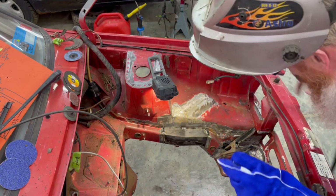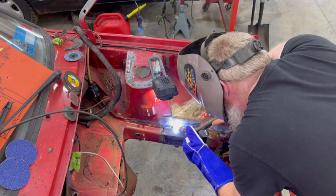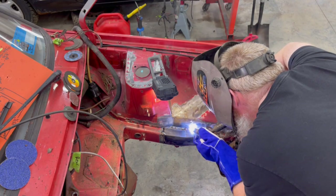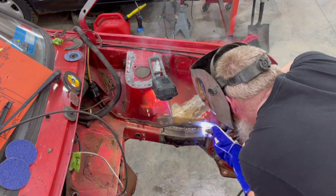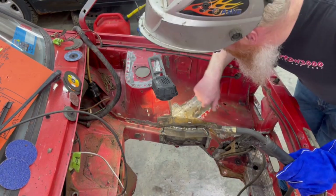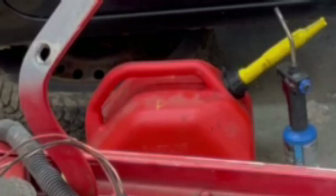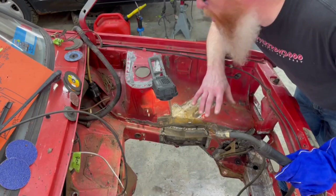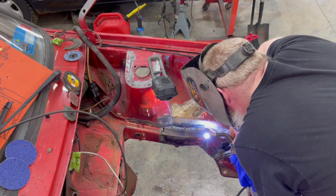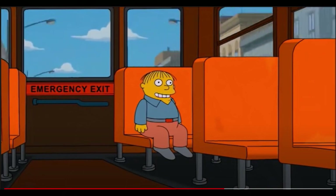I mean, come on. Just look at it. We're only burning a little bit of the undercoating on the other side — that's where the smoke's coming from. So probably going to go find something to put the fire out. I'm welding. I'm in danger.